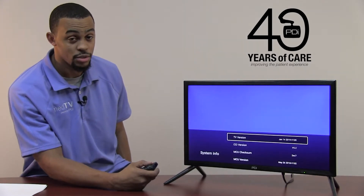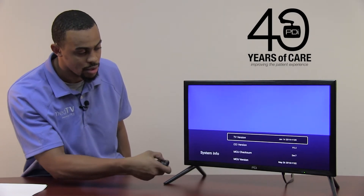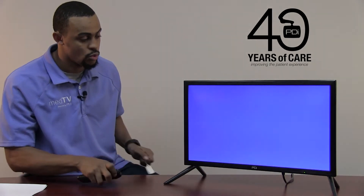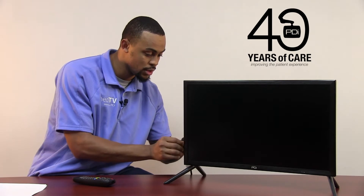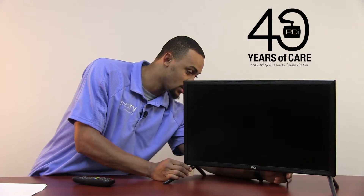If you do need to update the version of firmware, you will simply back out of this menu by pressing the Setup button. You will remove power from the back of the television. Insert your flash drive with your current version of firmware into the USB slot, then re-insert power into the back of the television.